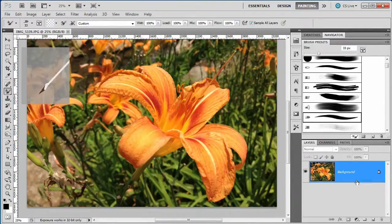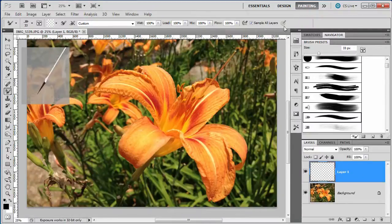Now, down here in our Layers panel, I'm going to make a new layer. Notice I'm in my painting mode, so it's going to have some paint brushes ready to go. For this first one, I'm using a pretty skinny brush. You can see it tilting over here in the little preview. And what I'm going to do is use it to simply do the outlines of this flower.